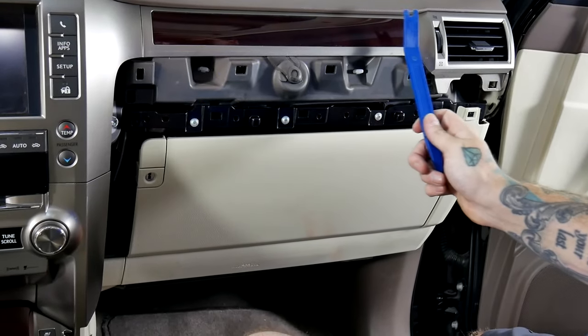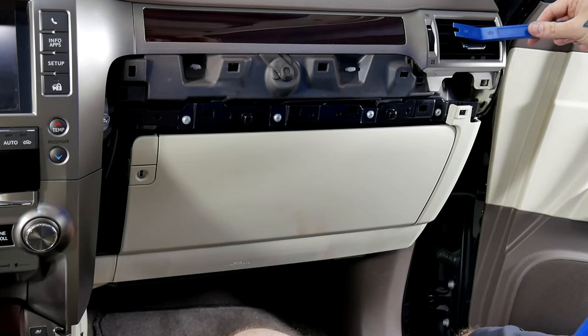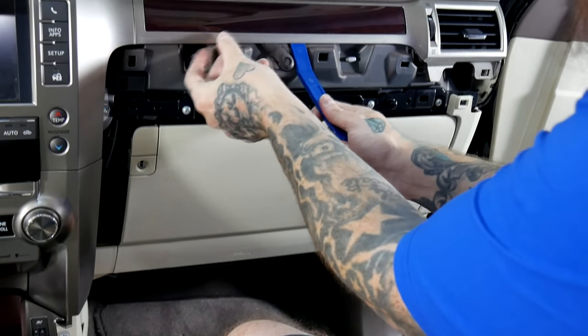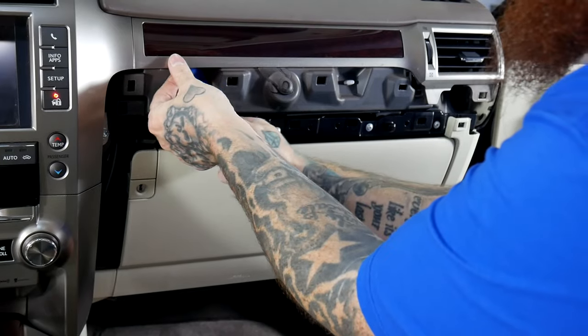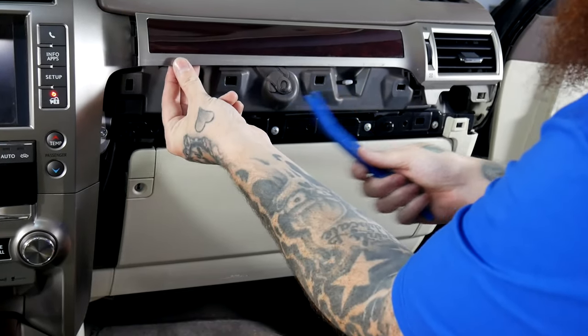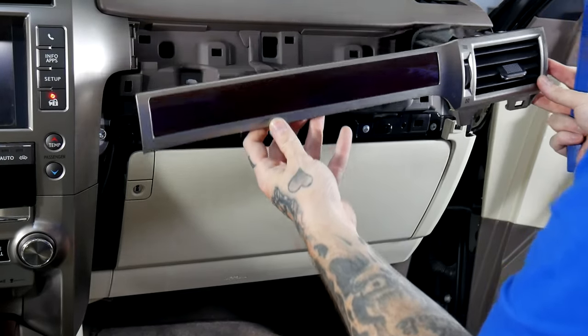Next we will remove this wood trim paneling. It does bring this vent along with it. The vent is kind of low and there are two clips here so just be careful. I'll just bring our plastic pry tool here and find a good spot to start prying. I was applying pressure here as I was prying. Work your way down — it should just pop right out.